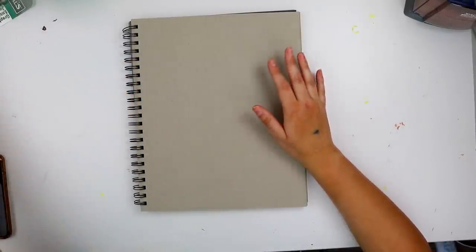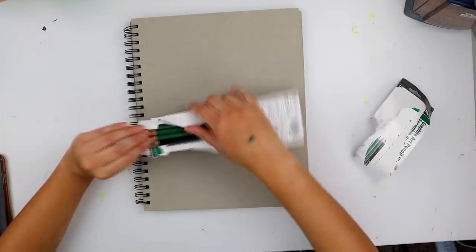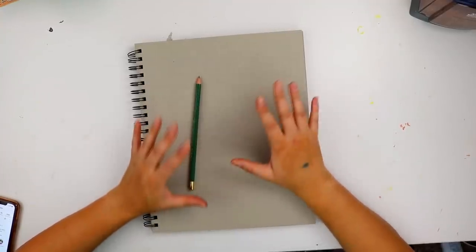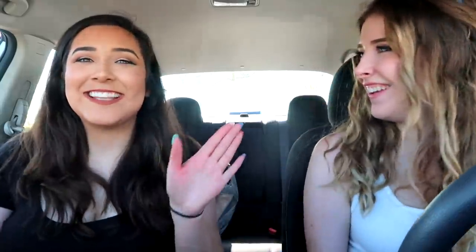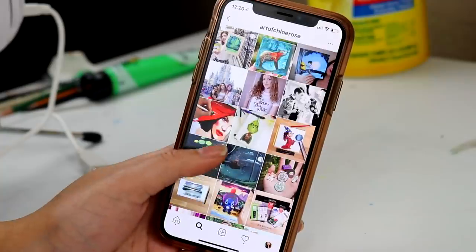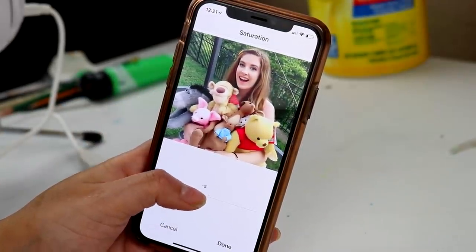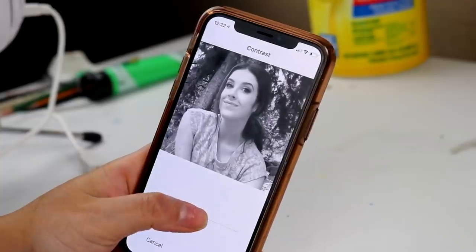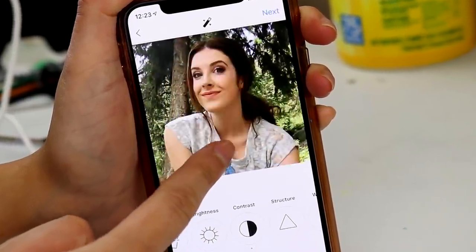Besides the paper, the first thing I need are some pencils — the General Graphite Art Pencil Kit, which is interesting, I've never used these before. This will be good for the base of my drawing, like the outline. For the drawing itself, I thought long and hard about what I wanted to draw, and I felt I had no other option but to draw Miss Chloe Rose herself.